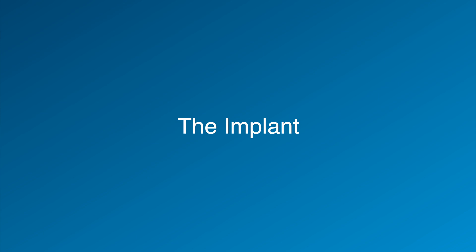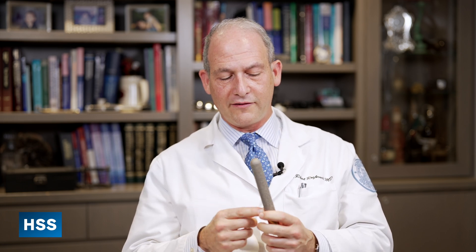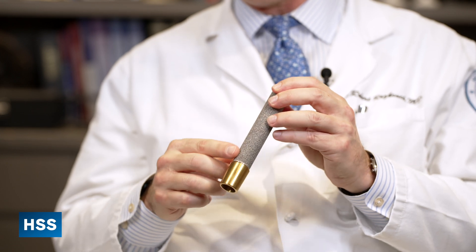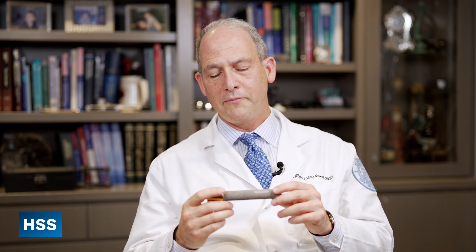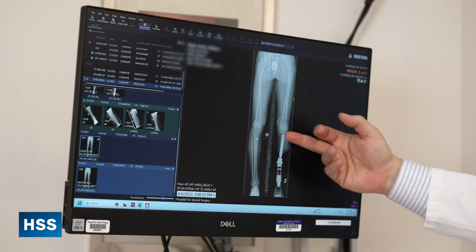People are often interested in what these implants actually look like, and here's a great example. A couple of important things: number one, it's made out of titanium, which is a metal that interacts really nicely with human bone — bone is attracted to titanium and has a tendency to grow into it. If you look carefully, the implant is textured — it's a porous-coated titanium implant — and the bone grows into all these millions of little nooks and crannies. Once osseointegration is complete, the bone is literally connected. Bone is hollow, like a pipe, and the implant is impacted into the bone in such a fashion that immediate stability is achieved.